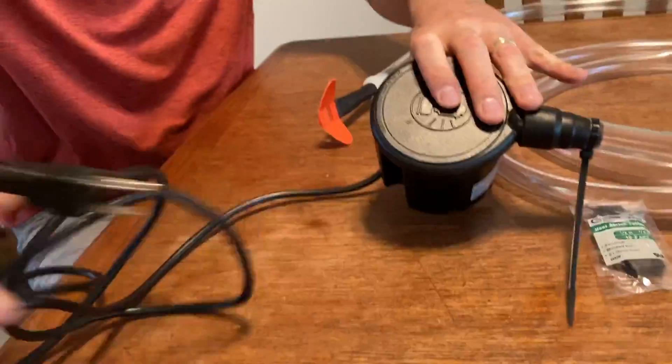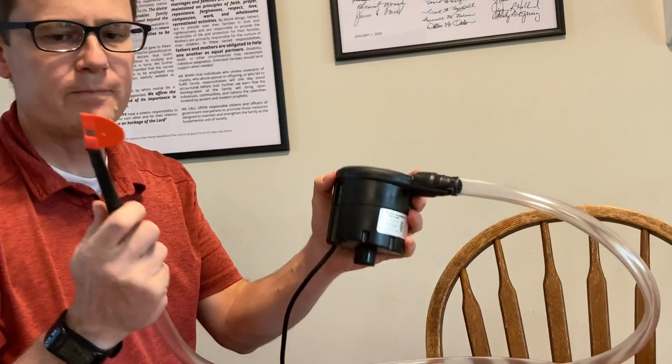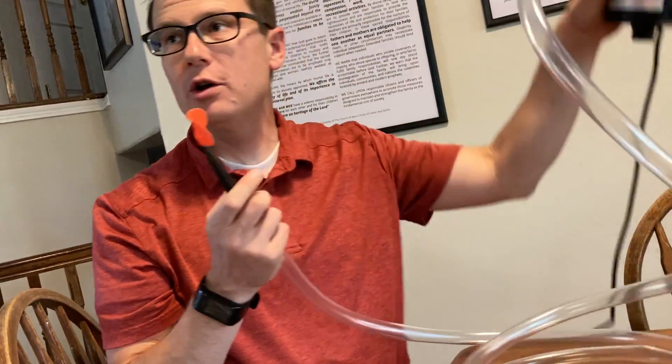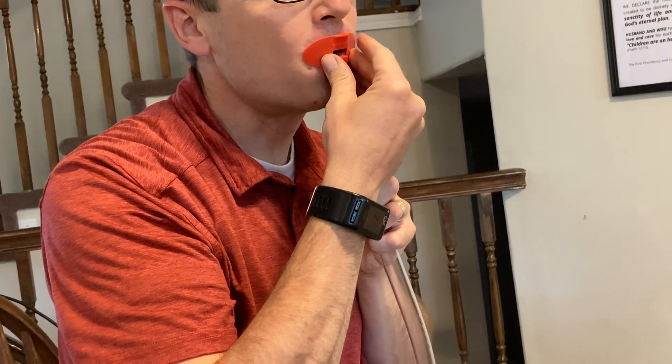I'm going to plug this pump in over here. Here we go — that's loud. I put the pump outside because it was so loud you couldn't hear.